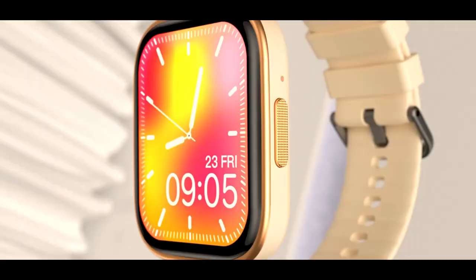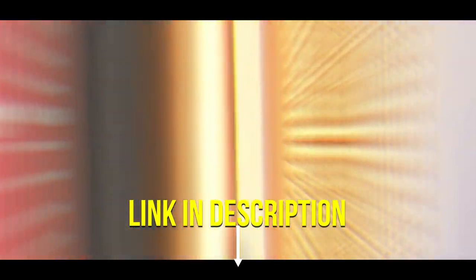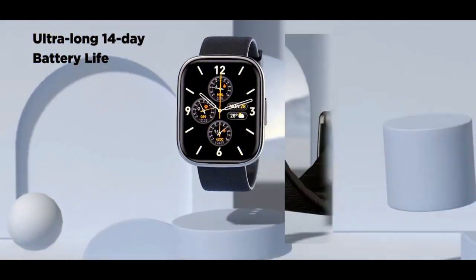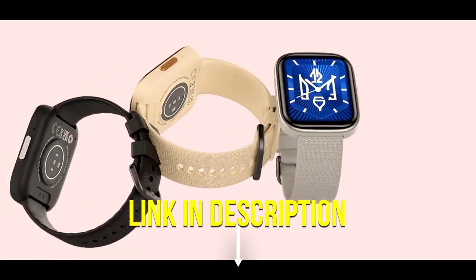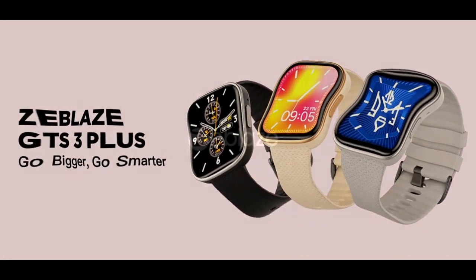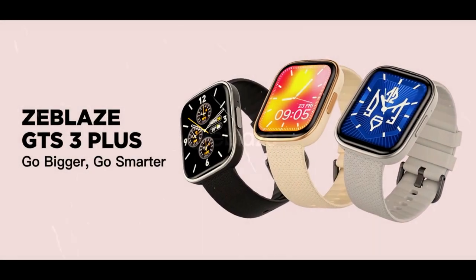Slim and light design — enjoy comfortable wear all day long with the watch's elegant and lightweight design. Advanced health features: accurately monitor your health with 24-hour heart rate monitoring, blood oxygen level, SpO2, and sleep quality. 100 professional sports modes to track your progress in various sports, from running and cycling to swimming and weightlifting.